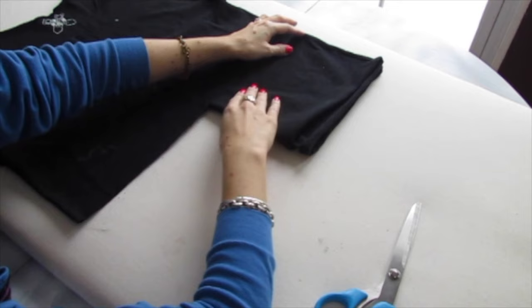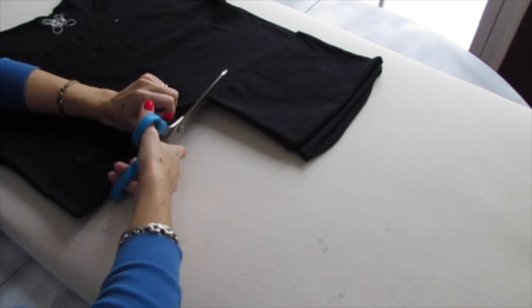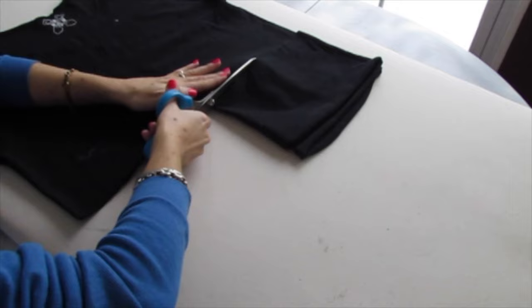Then we're going to use that line to show us where to cut for the rest of the way across — just like that. And your shirt is now perfectly even and shorter.